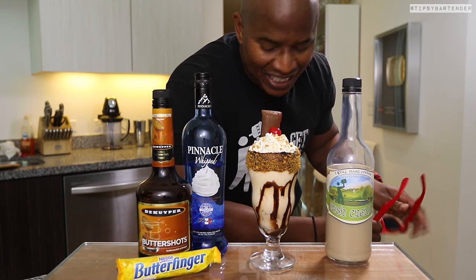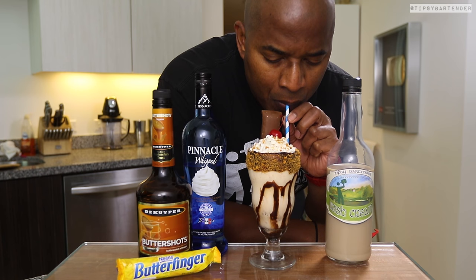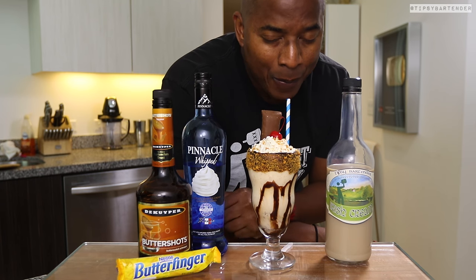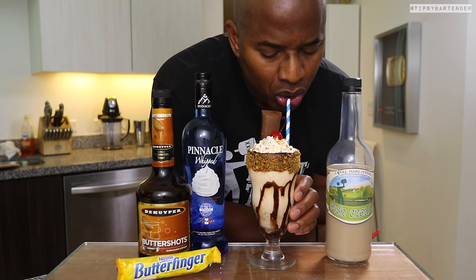Fine. Good to go. And there you have it — the adult butterfinger. I go in, I taste. How does it taste, Skye? It tastes freaking orgasmic. Look at me — you see I'm exhausted? Don't I look like I just... well, you get what I'm getting at. Delicious.